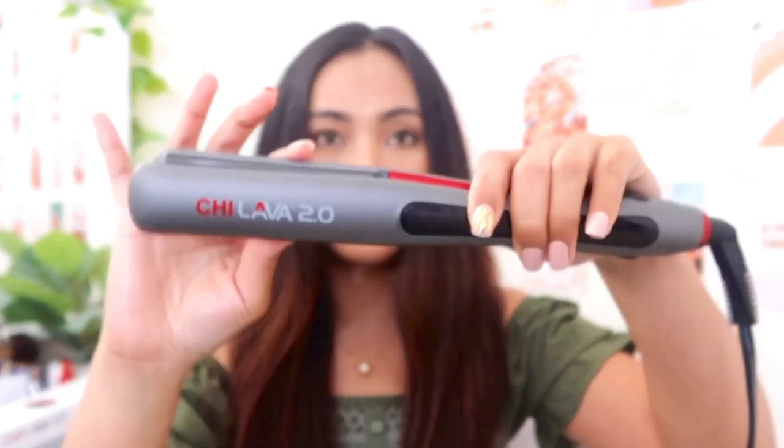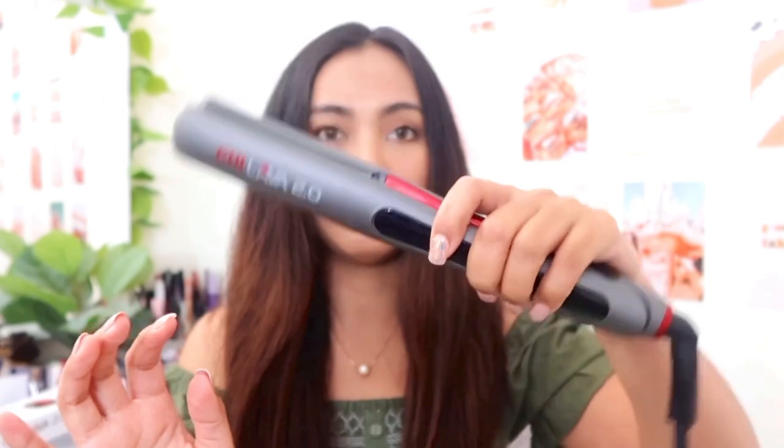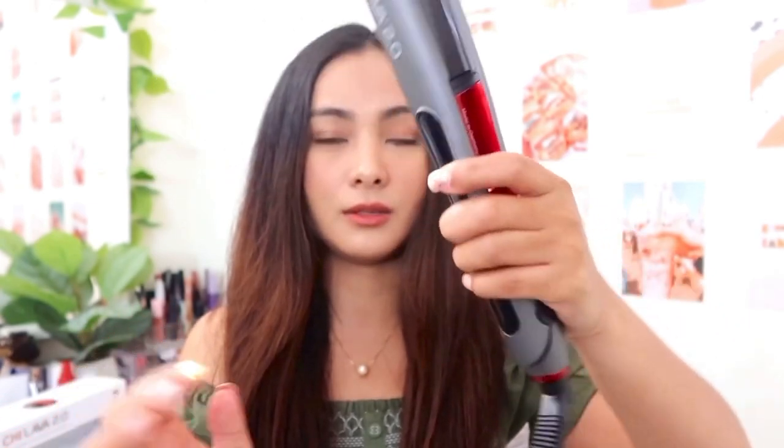It looks really thin, it is very light, and it turns around so it's really easy to use. Switching sides is not very hard on this one.